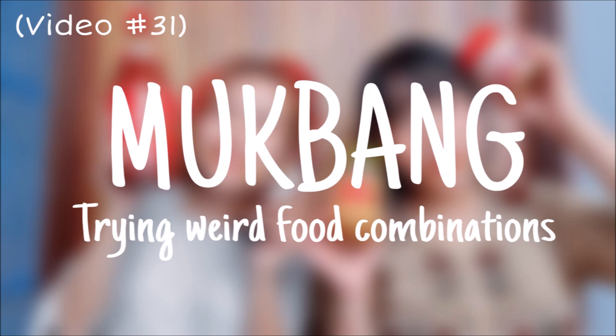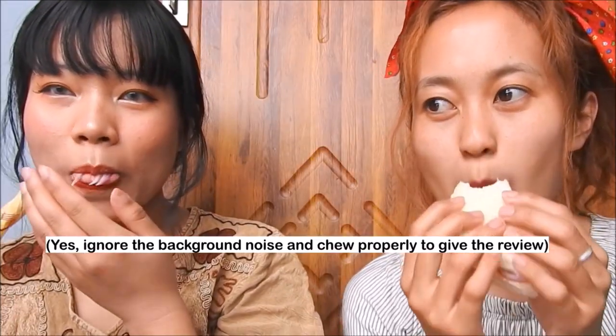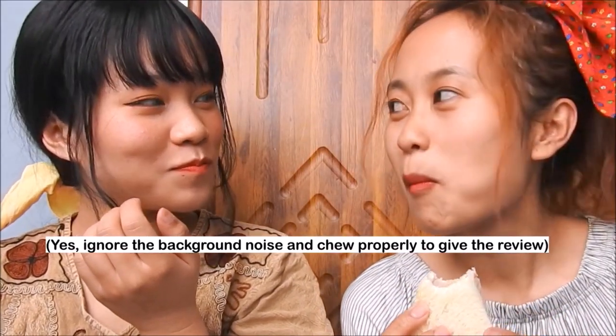The first item we're gonna try is peanut butter onion sandwich. Oh my god, I don't like how that sounds. I feel like it will be good — peanut butter. It's not that bad. I was skeptical about this, but I like red onion so I think it will be good. Would you let the viewers try this at home? Yeah, it's actually very good. You guys should try this at home.